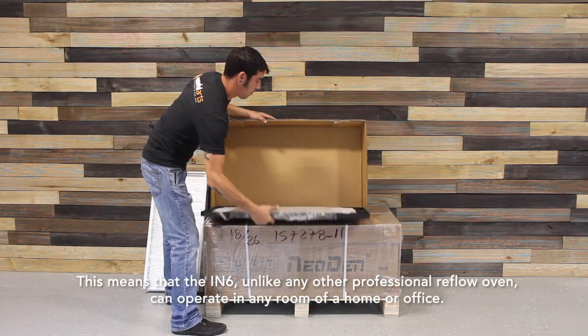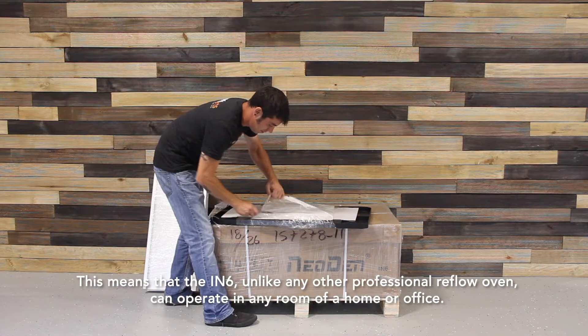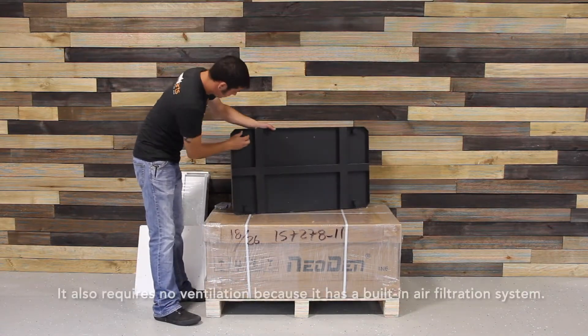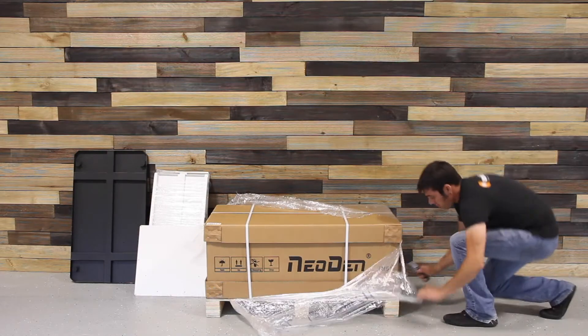This means that the IN6, unlike any other professional reflow oven, can operate in any room of a home or office. It also requires no ventilation because it has a built-in air filtration system with replaceable filters.